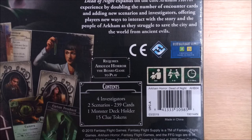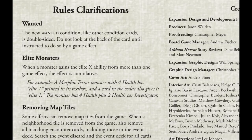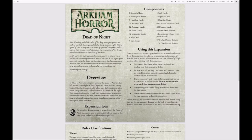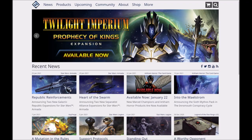Just like every Arkham Files game, the expansions use content from the core box in their scenarios. Over the page are a couple of rules reminders to try and stop you bothering customer service or looking silly when posting on the internet. We finish up with an extensive credits and playtester list — which definitely isn't a racket to smuggle out free games to FFG employees' significant others. You can also download the rules as a PDF from the Arkham Horror page on the FFG website.